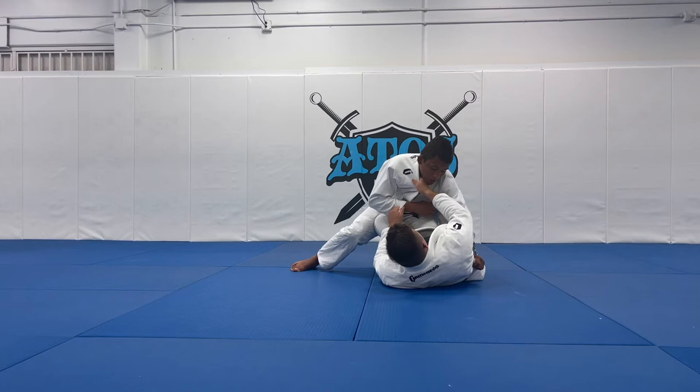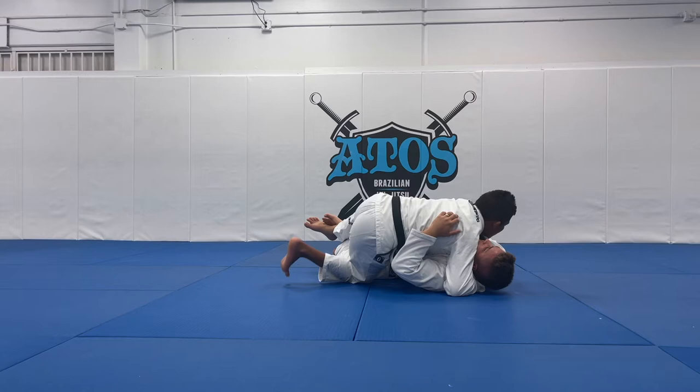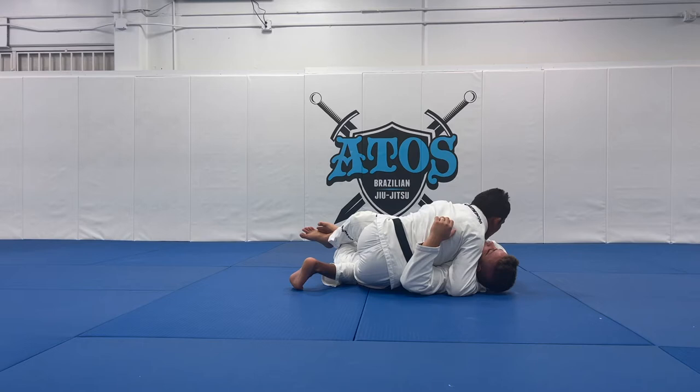Once I clear his knee off my rib, now I can wind up in the Half Guard and I hug him. Once I hug my opponent's back, I want to keep my toes on the ground and I will drop my hips on the ground.